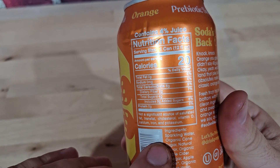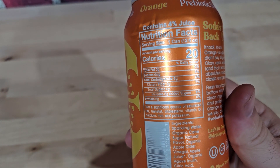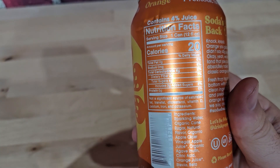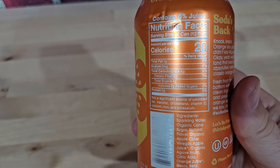Looking at the ingredients, we're starting with sparkling water, then cane sugar, natural flavor, apple cider vinegar, and apple juice — so it has actual fruit juice in here along with apple cider vinegar. All this stuff that's great for you. It does have some sweeteners — it's got stevia and some citric acid in there for the bite.